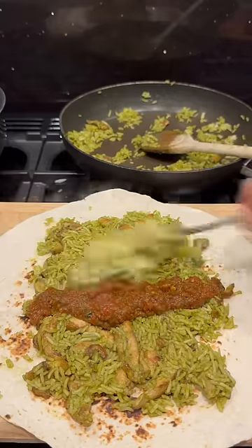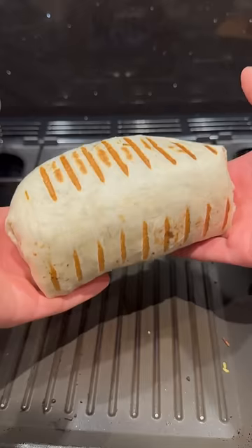Then heat my tortilla, add some green on, then salsa, guac, cheese and lettuce and get it rolled and wrapped up and sealed into a burrito.